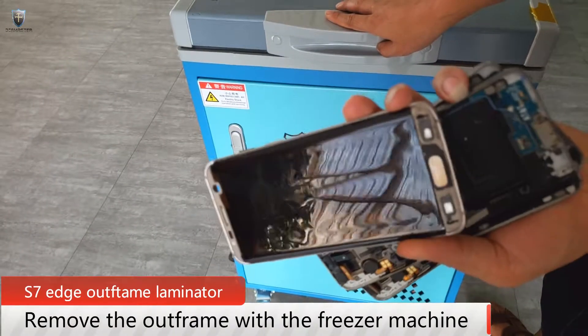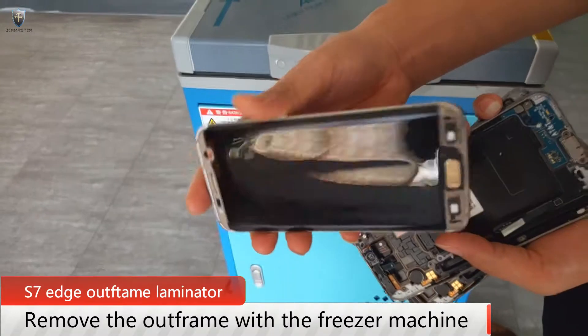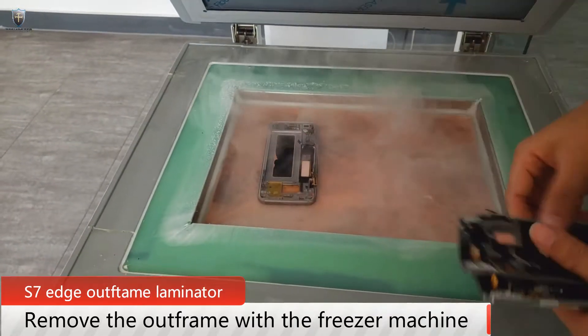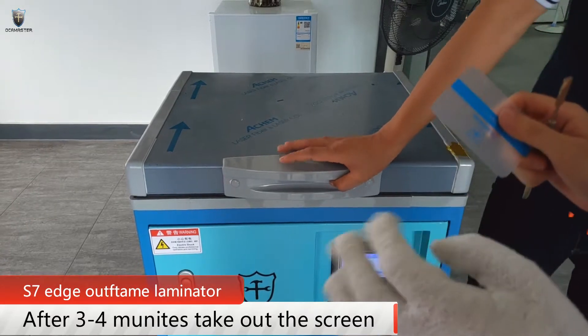The screen cleaning is done. Next, we will use the freezer to remove the autoflip. Put the glass into the freezer machine. After 3 to 4 minutes, let's have a look.